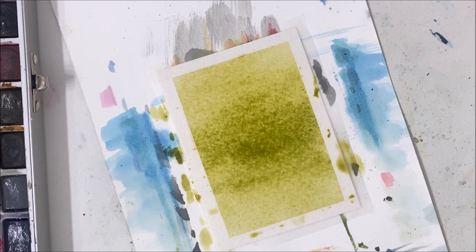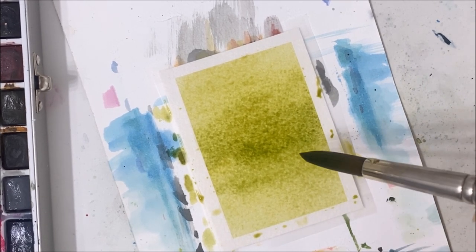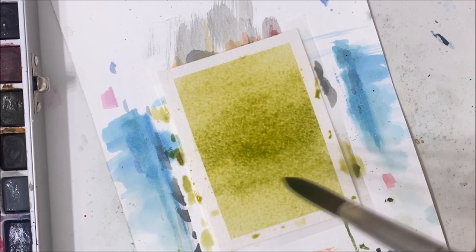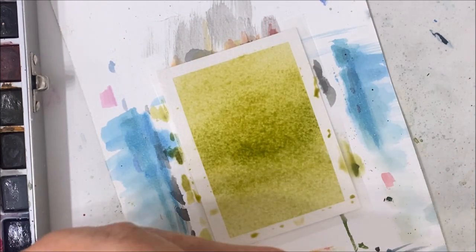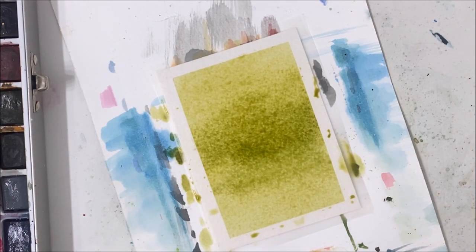So while it is still wet — and if you have cotton paper then you've got loads of time to kind of dilly-dally — we are going to be applying some more color on top. I'm just mixing the colors together to achieve the color I want. It's basically just black with a bunch of different greens, and that is exactly what you can do as well. It's totally up to you.